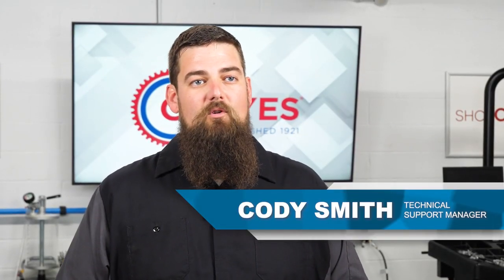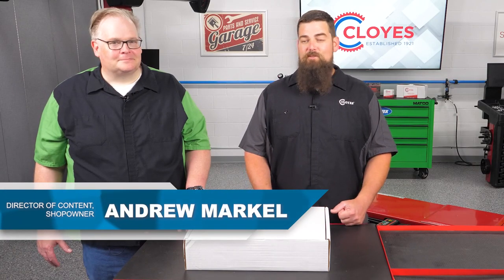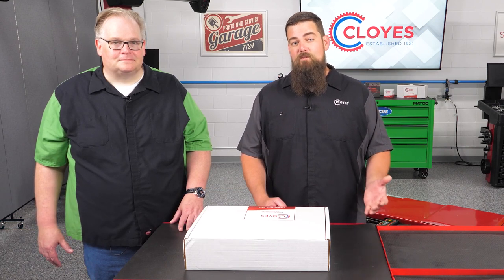Hi everyone, I'm Cody Smith, Tech Support Manager with Cloyes, and today I'm here with Andrew Markell, Director of Content for Shop Owner. Thank you for joining me. Thanks for inviting me. Today we're going to unbox this timing kit with VVT components, which is part number 9-0753S VVT. All right, let's get started.